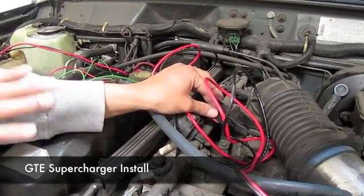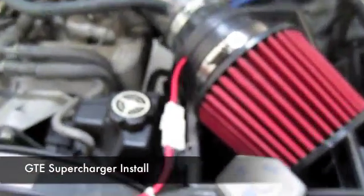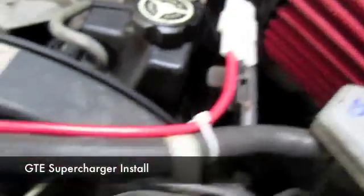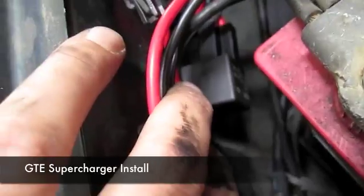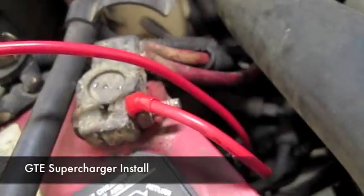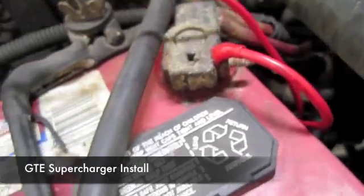Now we'll go ahead and install the harness completely and show you the end result with the supercharger engaged. Now we have the harness installed on the supercharger. As you can see, the plug goes from the supercharger all the way across to the battery terminals. We have the relay box mounted on the side of the firewall, with the positive and negatives connected to the battery.